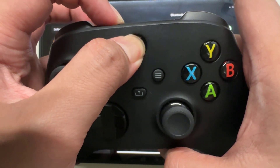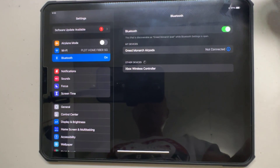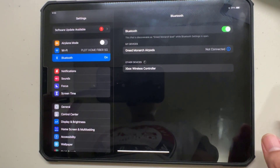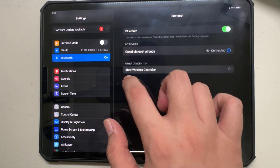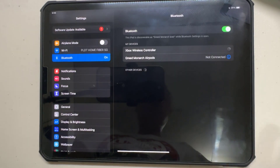Once in pairing mode, your iPad will detect the Xbox controller as an available device under the Bluetooth settings. Tap on the controller's name to initiate the connection. You'll see a prompt to confirm the pairing request — go ahead and tap Pair to complete the connection.